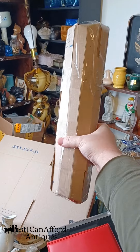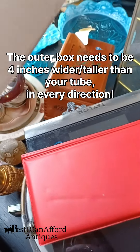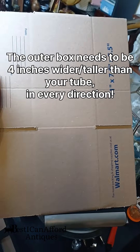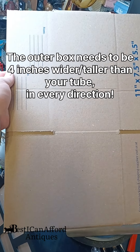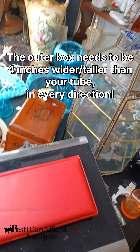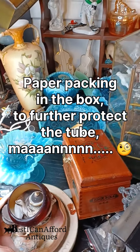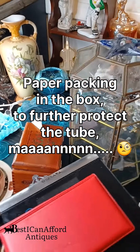This is what our tube looks like. Cut apart another box and make a big tall rectangle box out of it, and that way it's much cheaper to ship.